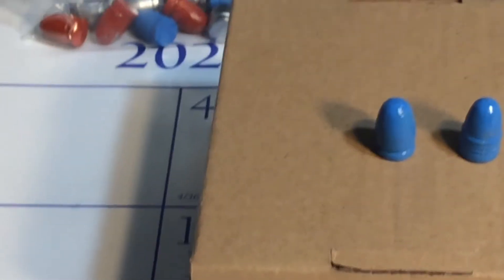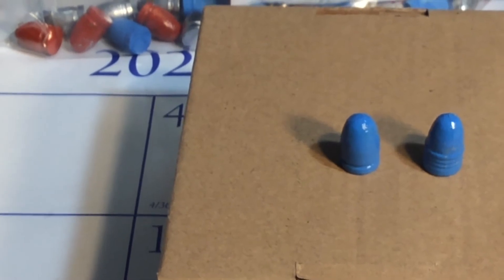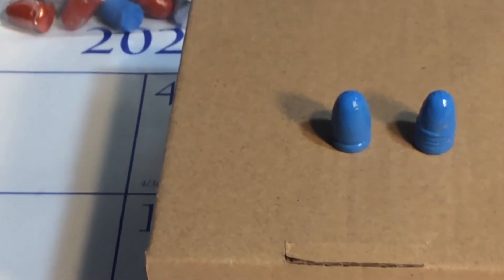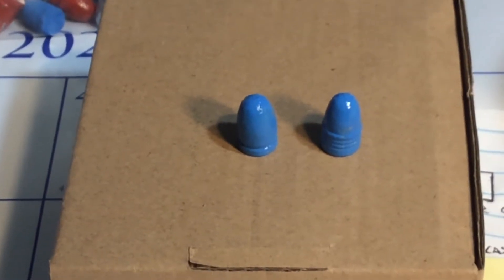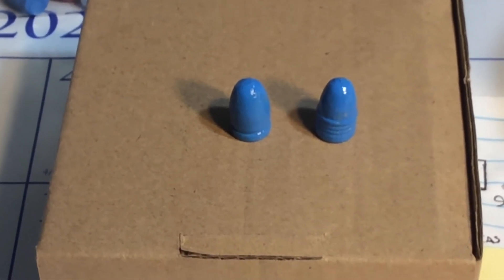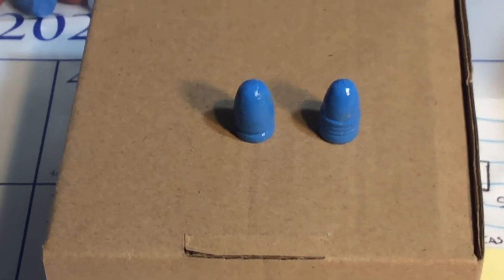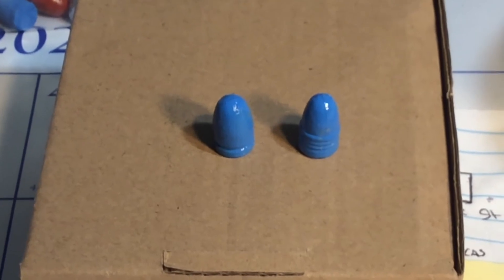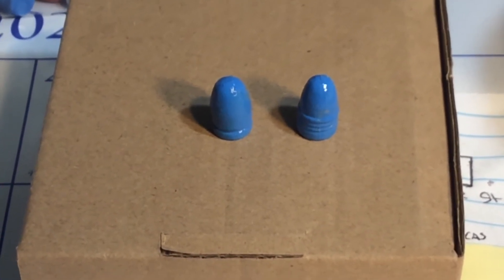The one on the left is a .356 caliber at 129.8 grains, powder coated. The one on the right is a .356, 124 grain slug.